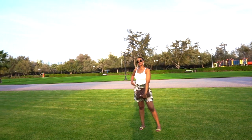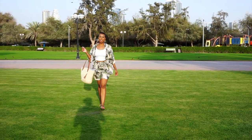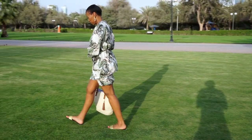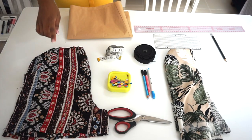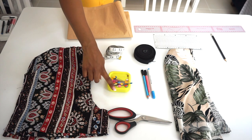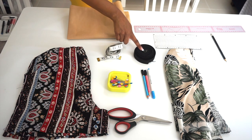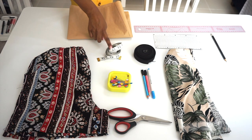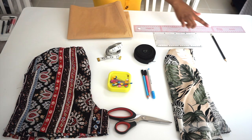These are all the supplies you need for this project: your favorite shorts, scissors, pins, fabric markers, elastic bands, tape measure, pattern paper, ruler, and a pencil or markers.